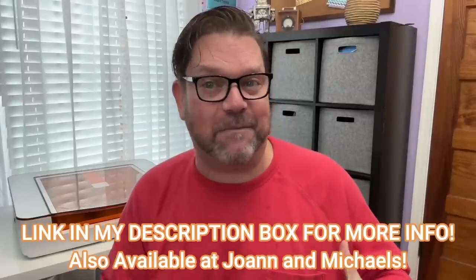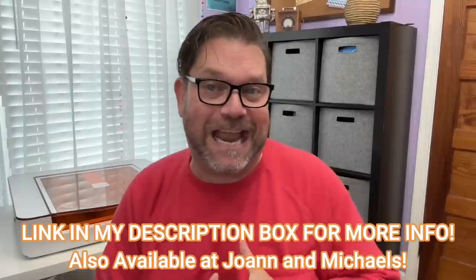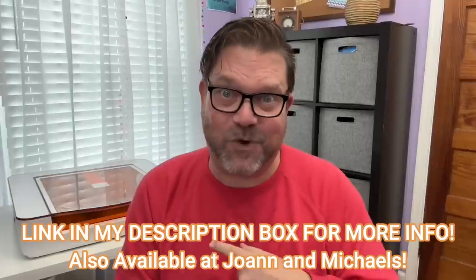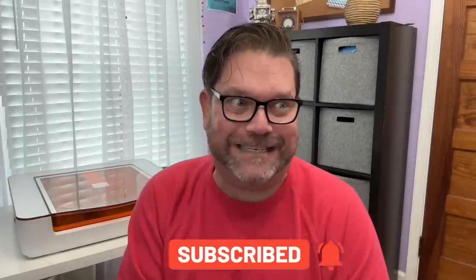I am absolutely blown away — let me know in the comments what you think of the Glowforge Aura. If you want to check it out for yourself, there is a link in my description box. There are going to be endless creative opportunities, and I'm looking forward to using this many more times in upcoming videos. Thank you so much for being a subscriber — I really appreciate you being here, and I look forward to bringing you more DIY content very soon. Take care, bye!